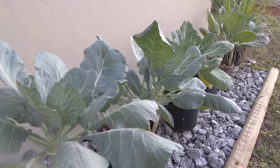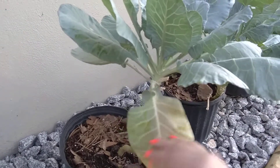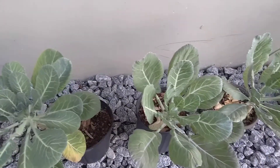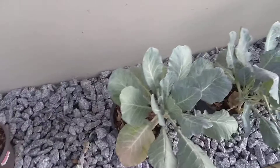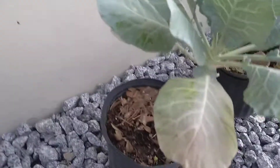They're looking a little skinny just because I made a big pot of slow cooker collard greens. Today I'm just going to harvest a few so that I can have some extra stuff in my sautéed sides that I plan on making for dinner.